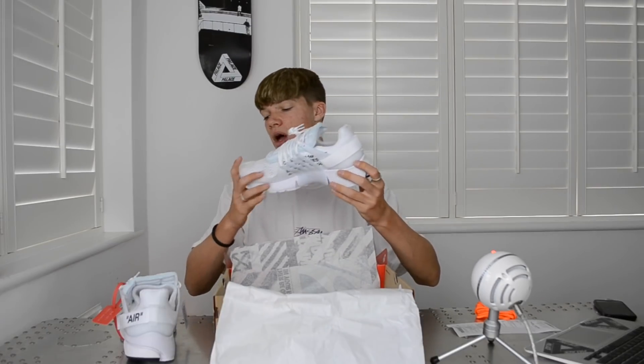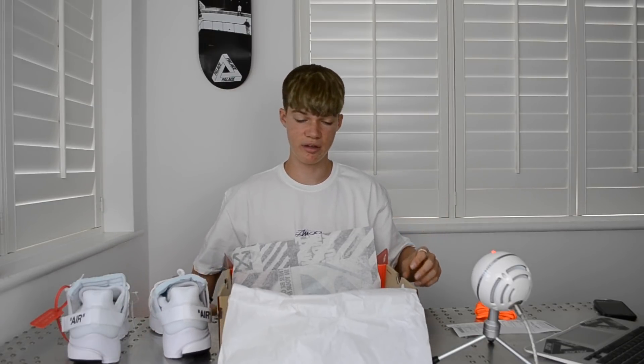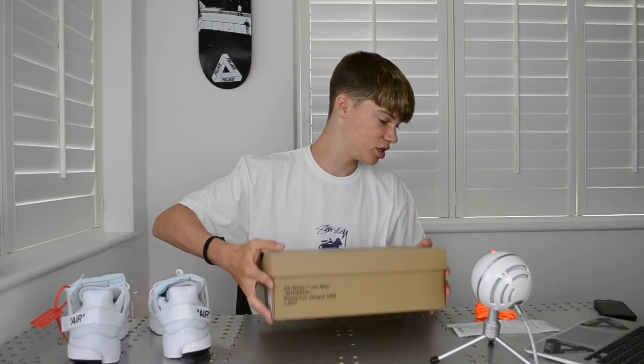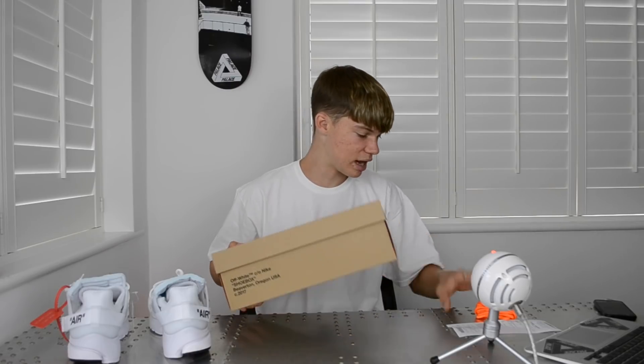I've got size 11 — I sized up because these don't come in half sizes. Normally I'm a 10.5 true to size, but these only came in full sizes so 10 or 11. I sized up because you can do something about a big shoe but you can't do something about a small shoe.